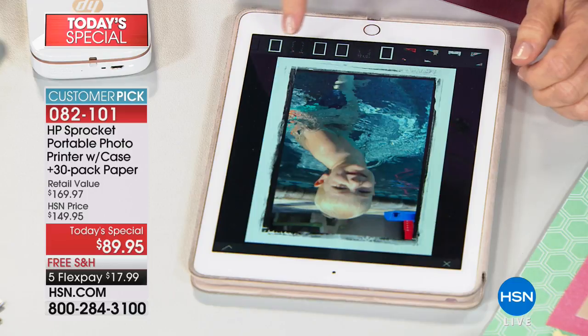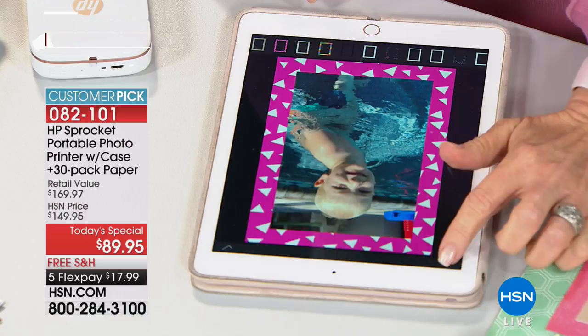There are lots of hearts and lots of borders to select from. You select whichever one you like — that one's wild! But okay, we're not going to do a border.